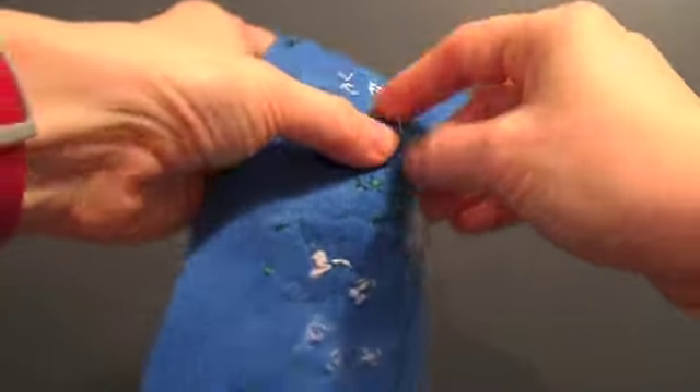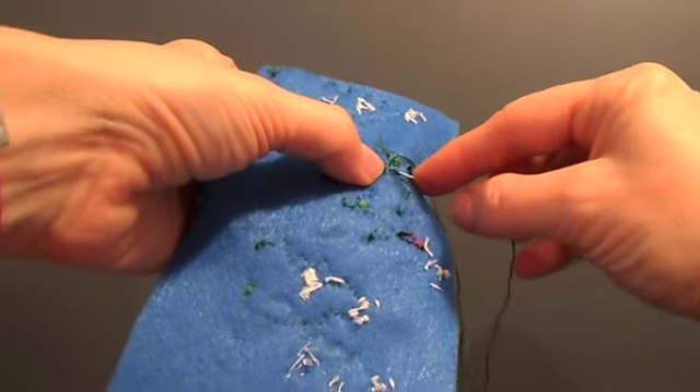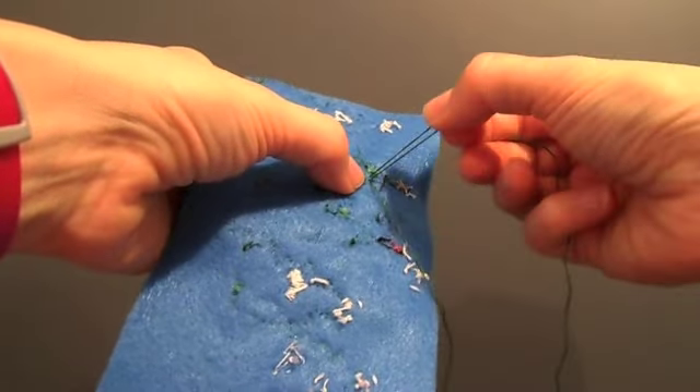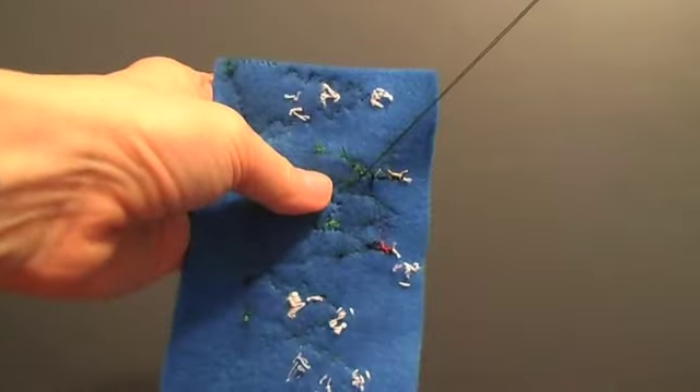Time to knot it. I grab a piece of the felt — just a tiny piece — I don't go all the way through to the front, and I make a first loop, which I grab. Try and tighten that up, make a second loop, and then snug that all up to the back. Take a third loop and tighten everything up.